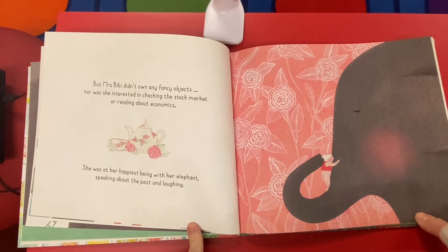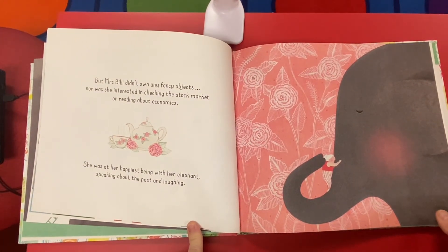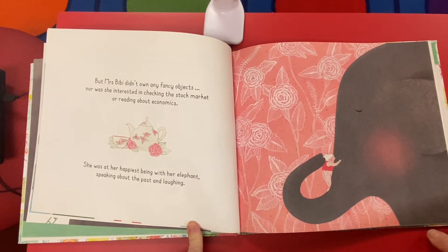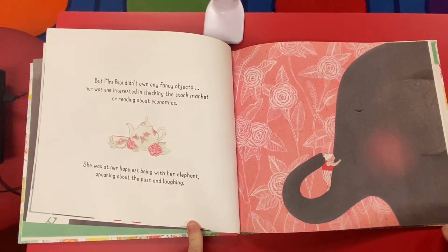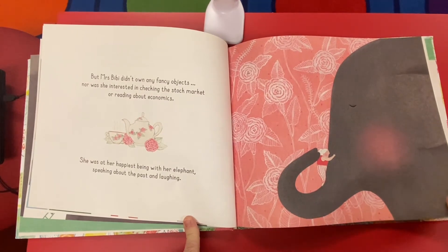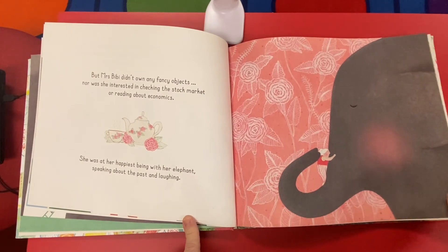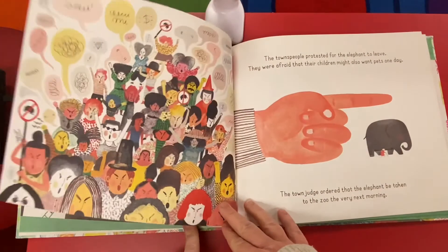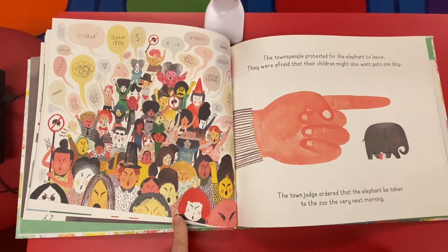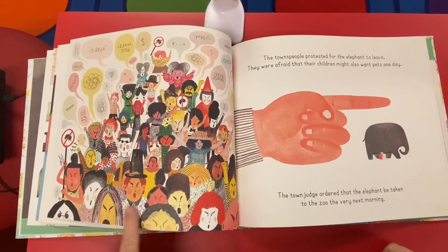But Mrs. Beebe didn't own any fancy objects, nor was she interested in checking the stock market or reading about economics. She was at her happiest with her elephant, speaking about the past and laughing. Aw, see how she loves him — and he's even blushing a little bit. The townspeople protested for the elephant to leave. They were afraid that their children might also want pets one day. They do look like an angry mob.